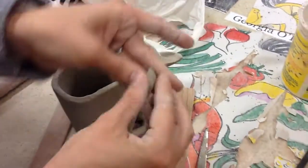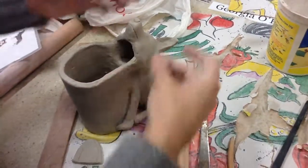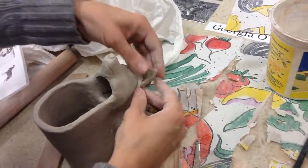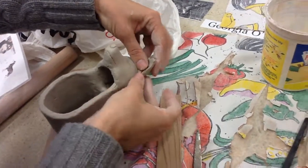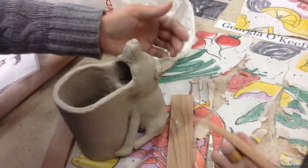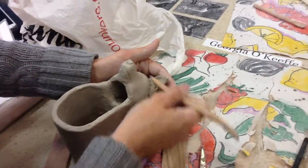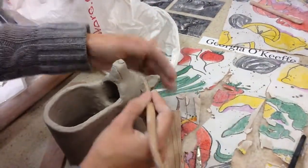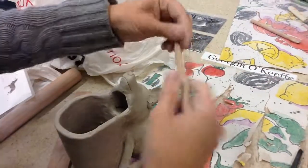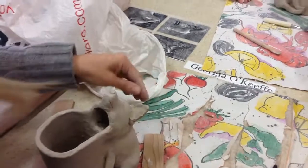Then we need a little baby coil. These do not have to look nice, just like the ones going up the side of the body and the head, because they're going to be attached here. Now you take a tool, and you're going to smooth it toward the body or the head, and then toward the ear, and then you have to smooth it and make it look very nice.